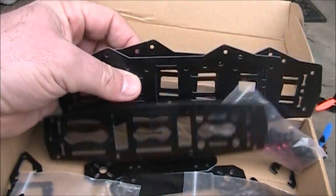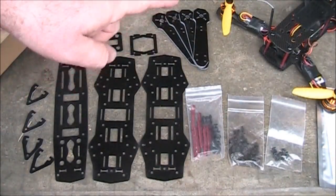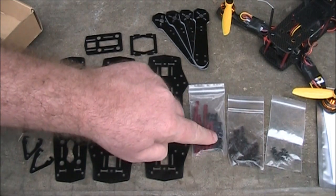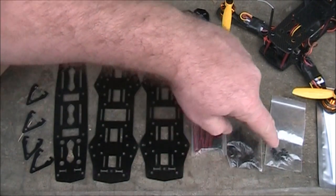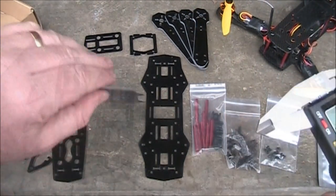I'm going to do a little review of this and tell you some of my thoughts and impressions compared to the other one. This is what you get with the package: all the fiberglass pieces, the little red stands with vibration mounts for the camera, and the screws that hold the arms onto the body and the top plate onto the quadcopter.